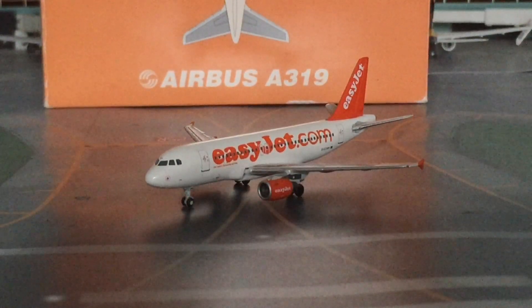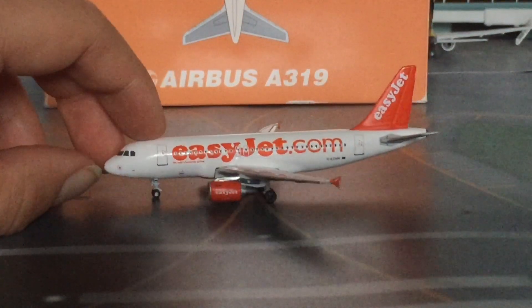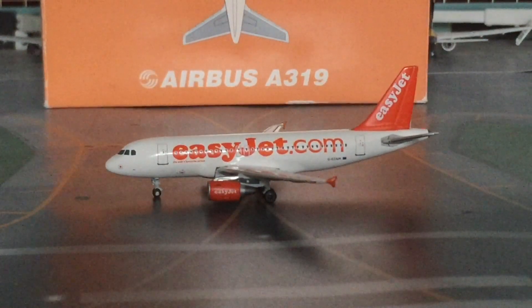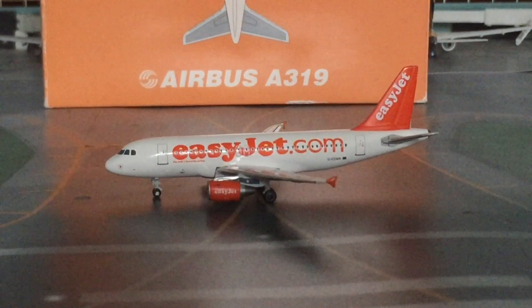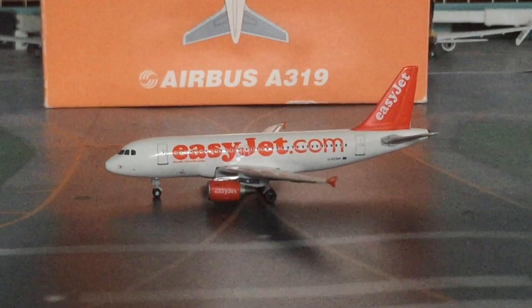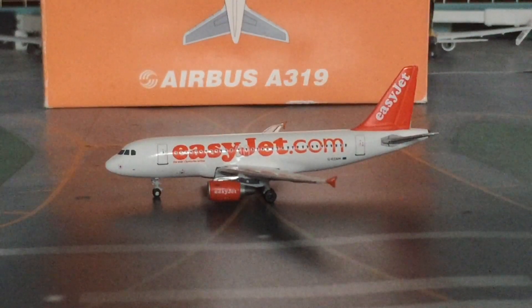Let me know what you guys think of this model in the comments below — it's amazing, there's nothing else I can really say. Shout out again to Gemini Jets Collector, thank you for trading with me, I think it was a really good trade. Thank you guys for watching, please like and subscribe, and I'll see you in the next video. Goodbye!